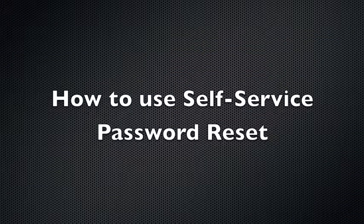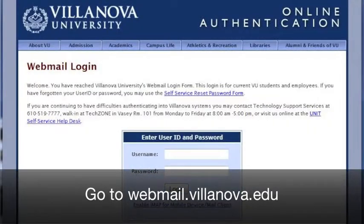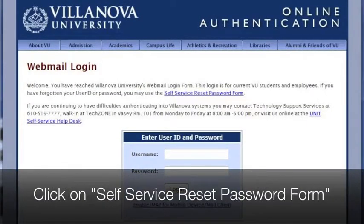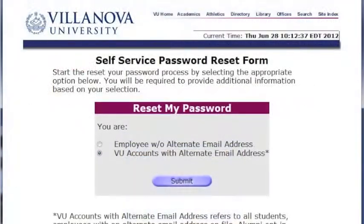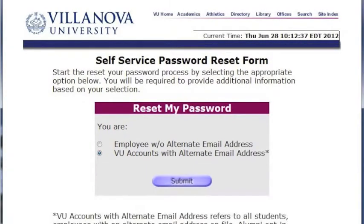How to Use Self-Service Password Reset. If you forget your password, you can use the Self-Service Password Reset to create a new password. Go to webmail.villanova.edu. Click on Self-Service Reset Password Form. Choose VU Accounts with Alternate Email Address and then hit Submit.